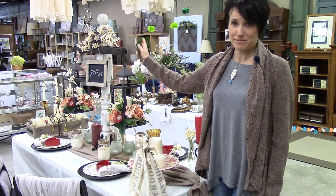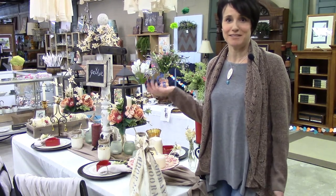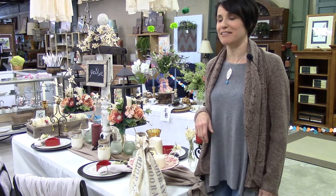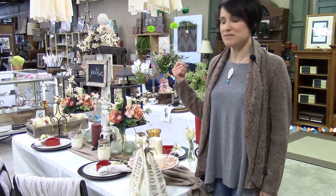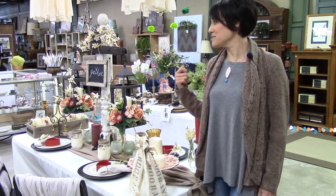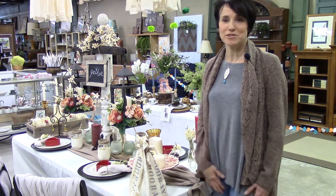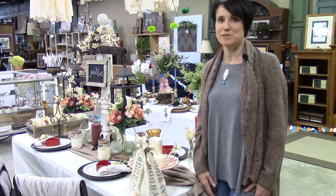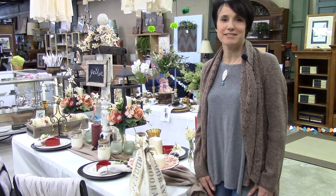I think this is some kind of yoke, maybe. I just thought it was really neat because it had hooks, and anything with hooks is great because you can hang anything on it. Lanterns are a big thing right now, and I thought filled with flowers and candles — candles are great because tablescapes need light — they were perfect to hang on the sides of it.